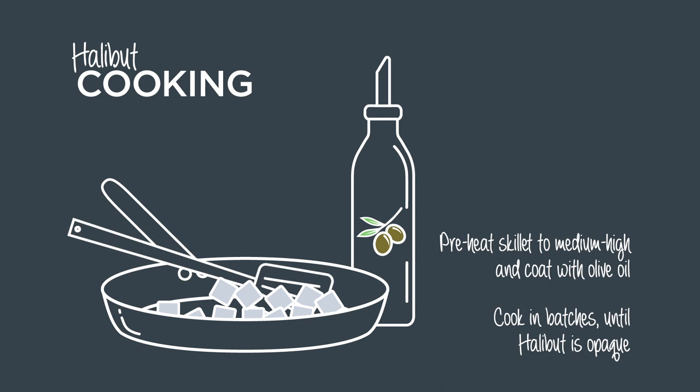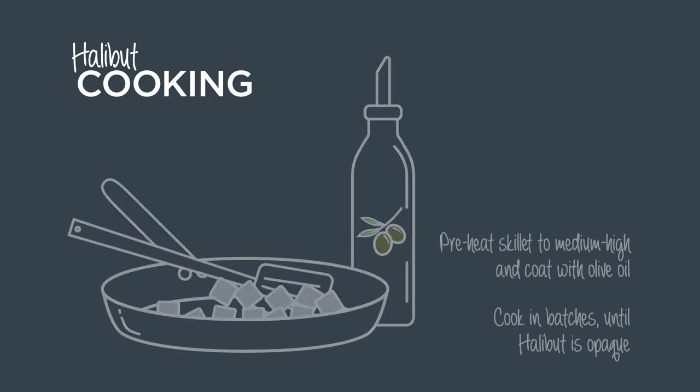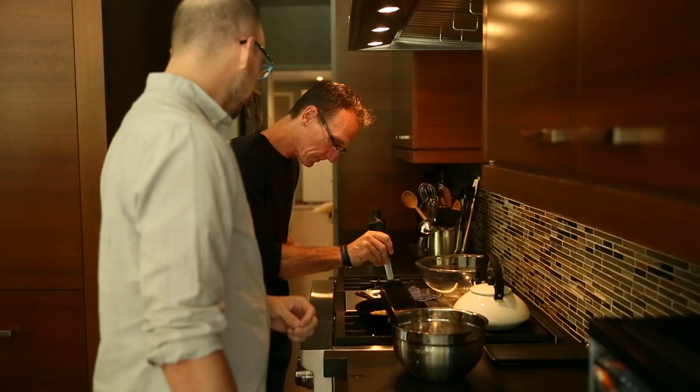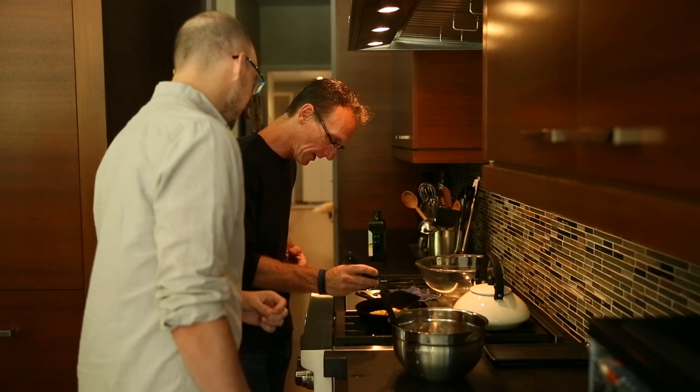Tell you what, we're going to move on and cook our halibut. We've got some olive oil and a trick to cooking the halibut — it'll start flaking if you move it around too much. Smell that? Smell the paprika coming off?